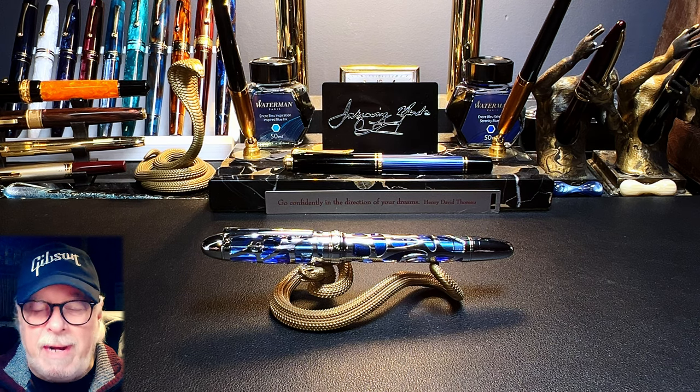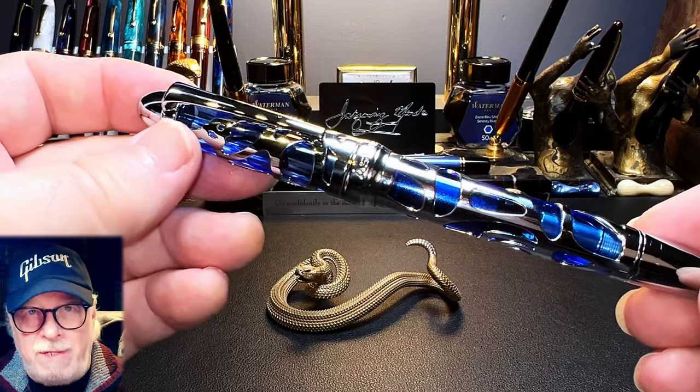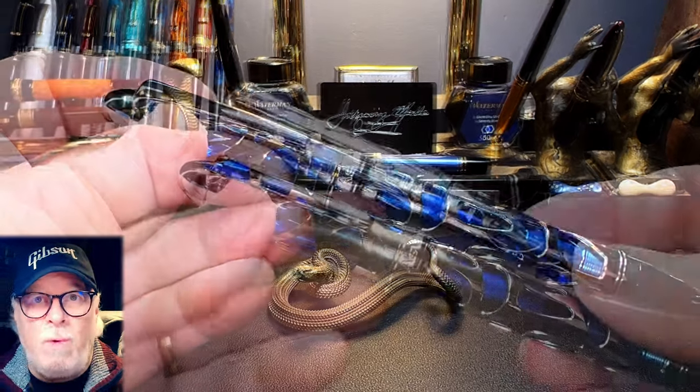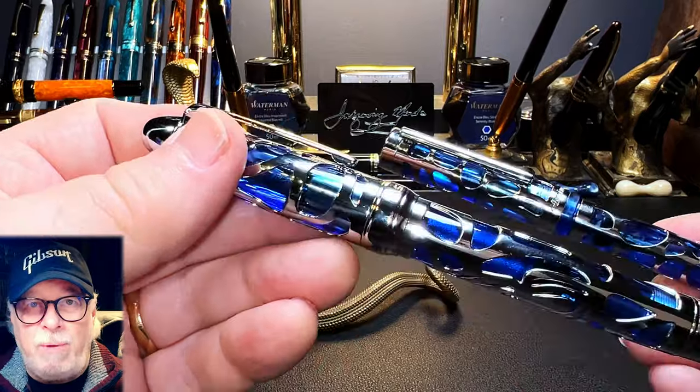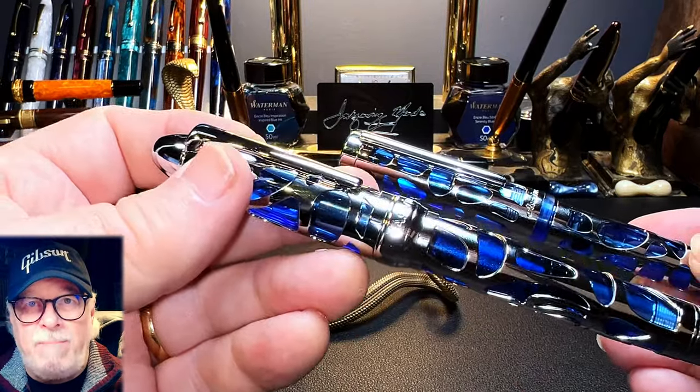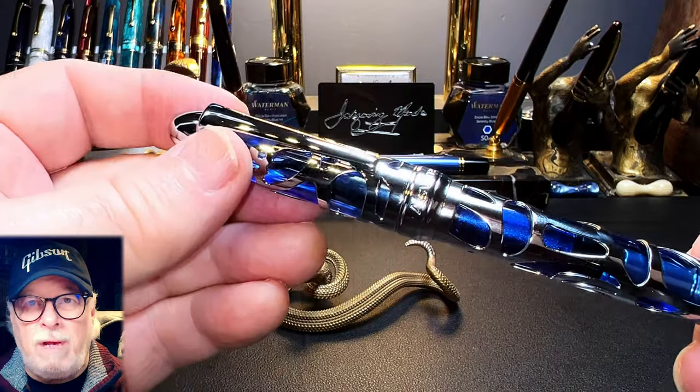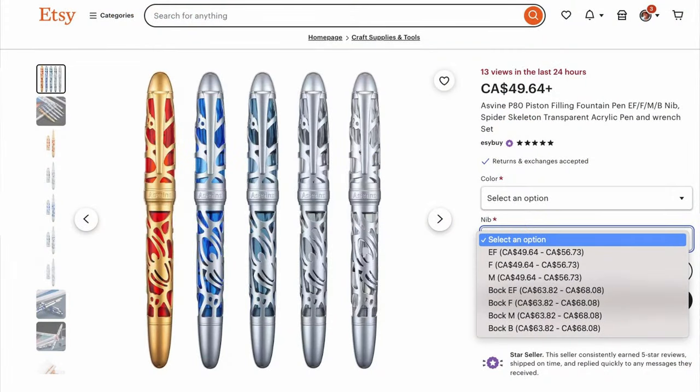As mentioned in the introduction, after making several very successful models, Asvine has returned to their first model the V169 vac filler and turned it into a piston filler, reshaped it into a cigar shape, and reshaped the section and the clip. They've also made the new model P80 available in four colorways with three nib options. I received a pre-release version of the P80 from Sally at Easy Buy and I'm noticing that the pattern on the skeleton is now different — mine is the same pattern as the V169, but what is being sold on AliExpress and Amazon is slightly different. Some resellers are also making Bock nibs an option for extra money.